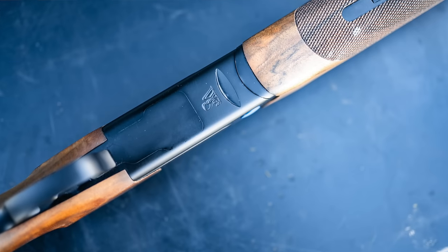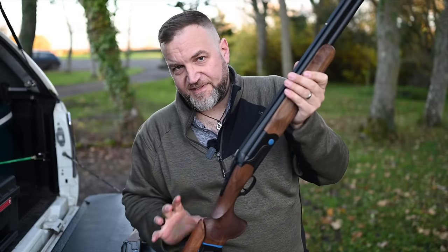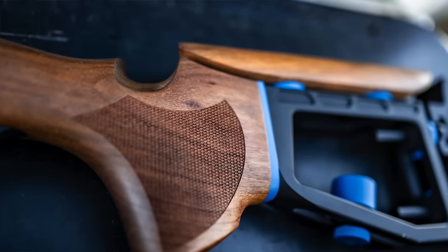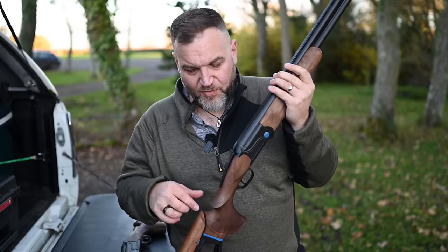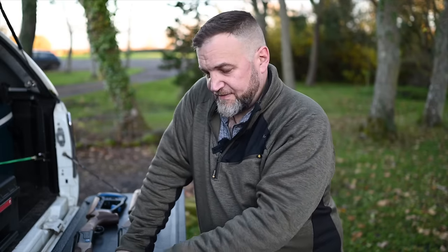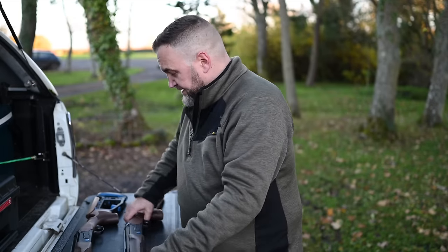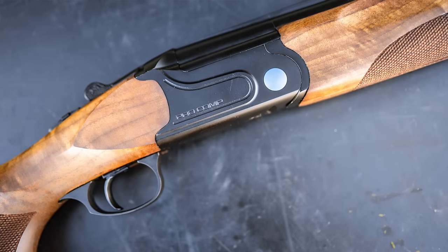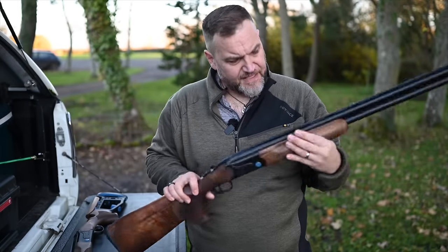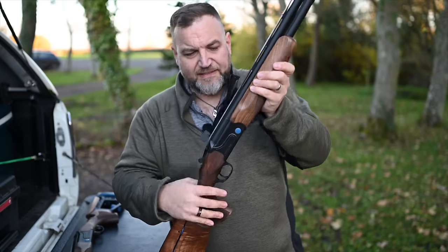Parkerized finish on both guns — it should last; parkerizing is generally pretty resilient but it's not the prettiest. These aren't designed to be pretty; they're designed to give you features at a price. At £1,100–£1,200 there's nothing else in the market that gives you this feature set for this money. But you must remember: expensive guns are built to a standard, cheap guns are built to a budget. Metal-to-metal fit is a bit variable — there are some variable gaps — but wood-to-metal fit is actually excellent. These are early guns so this may improve over time.